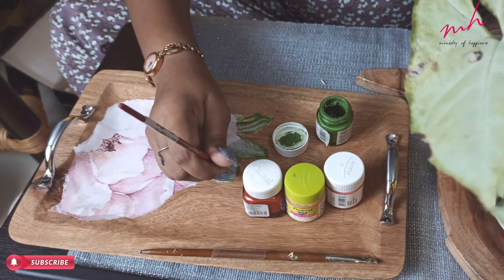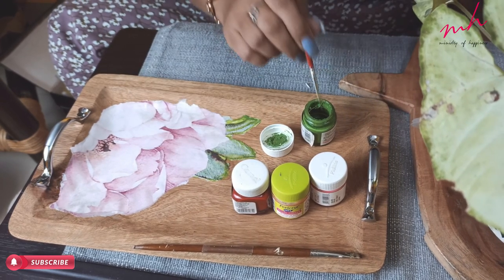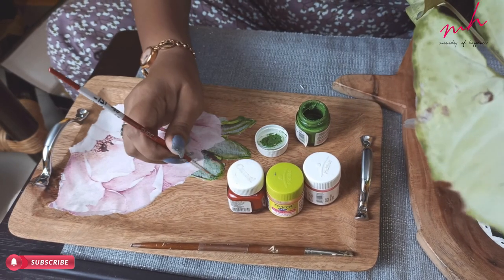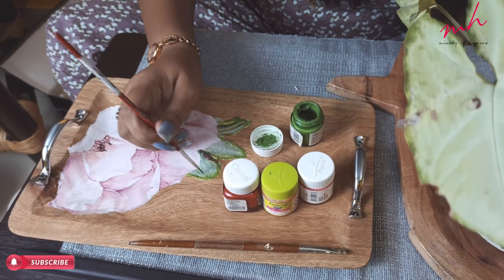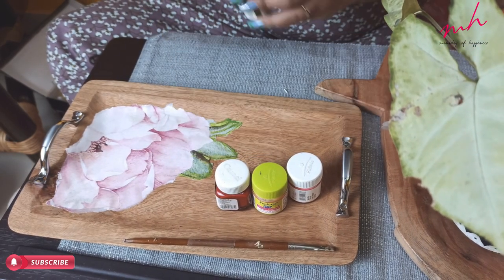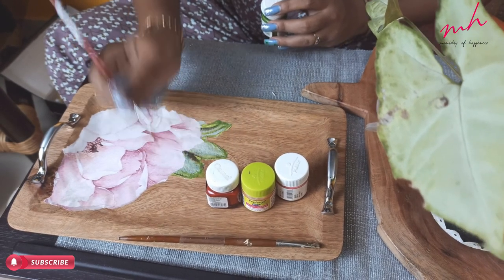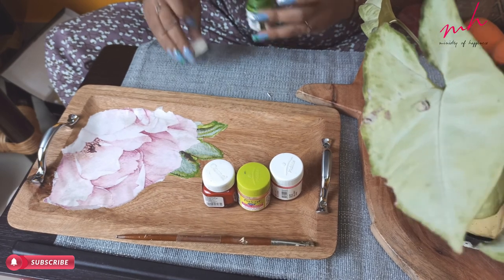Now I am going to do the painting with outlines and the highlighting part. If you want, you can use watercolor or poster color. But since this is a wooden structure, I will use fabric color, so that it will look better.